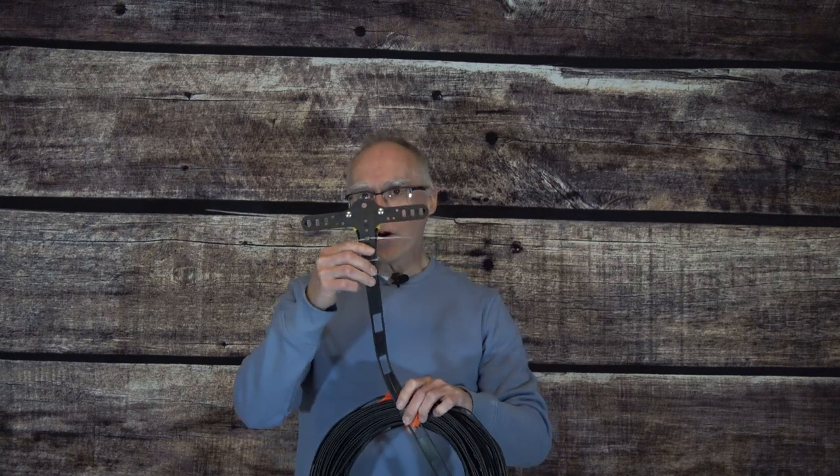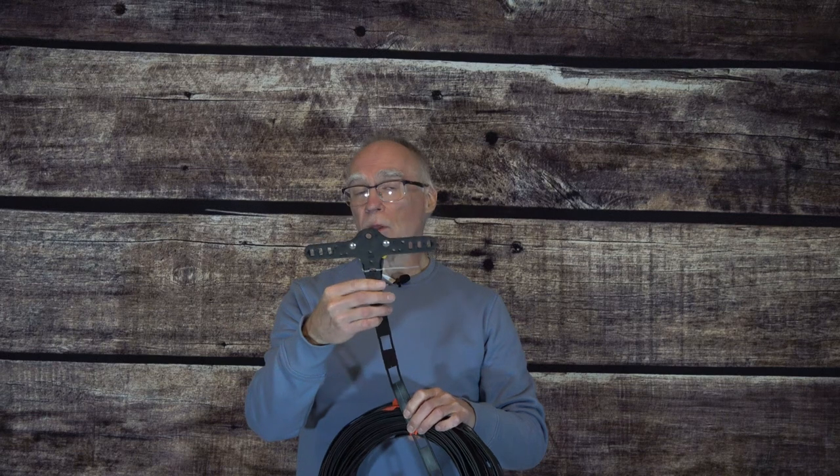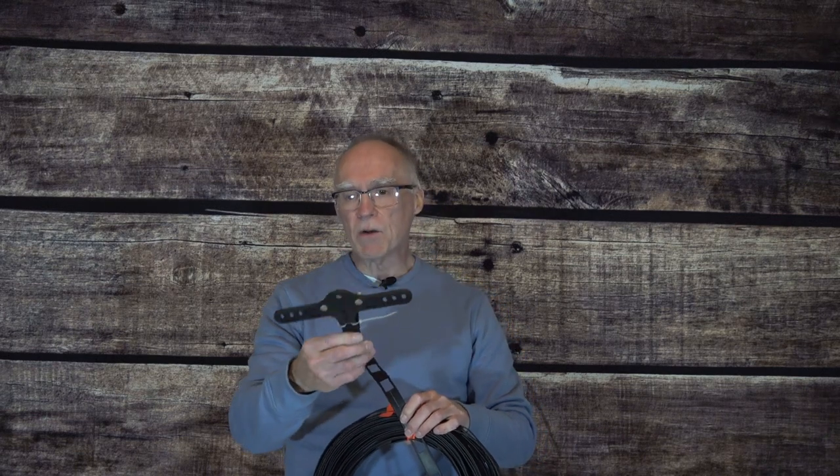Something I like to keep on hand are some products from DX Engineering. This is their proprietary end insulator — it's very well designed and easy to loop a wire through one side and a rope on the other. One of these on each end of the dipole or doublet. They also have a center insulator; in this case I'm using it with 450 ohm window line, but it can also be used with 300 ohm twin lead. If you have end insulators, center insulators, and wire, you have virtually everything you need to build an antenna — for field day, at home, or for a friend.